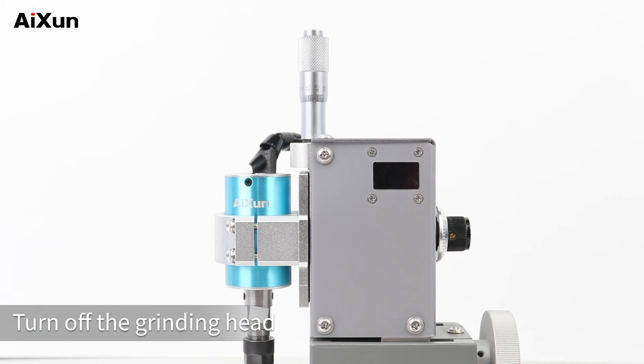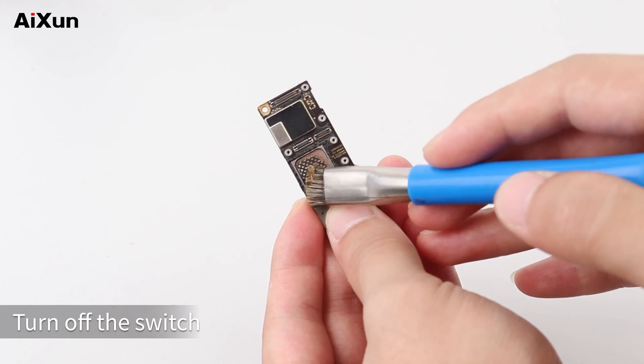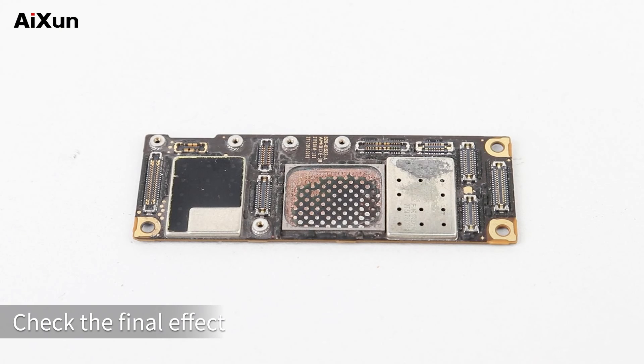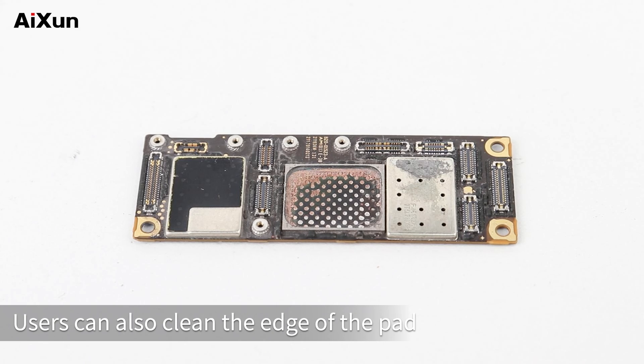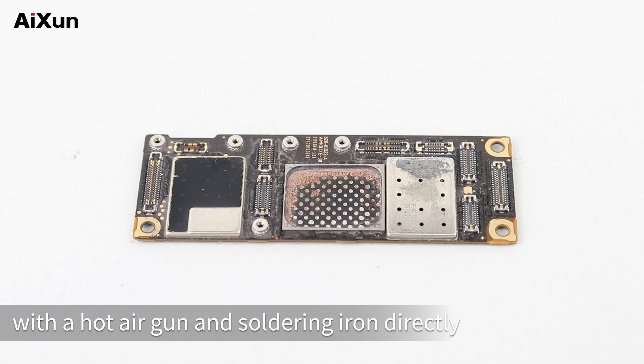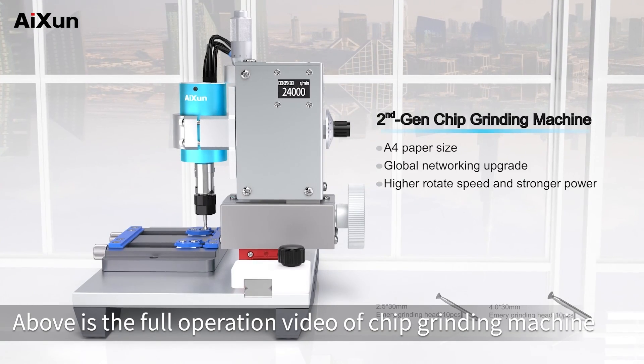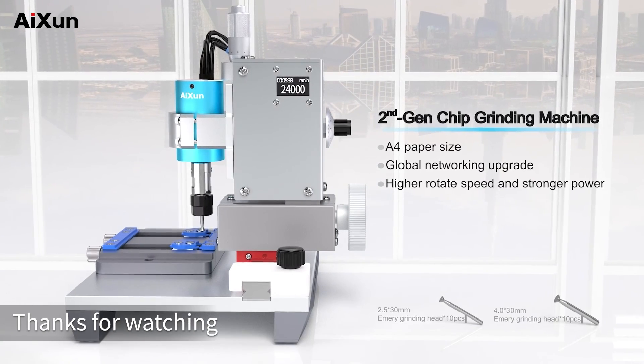Turn off the grinding head. Turn off the switch. Remove the motherboard. Clean up with a brush. Check the final effect. For fine grinding, users can also clean the edge of the pad with a hot air gun and soldering iron directly. Above is the full operation video of the chip grinding machine. Thanks for watching.